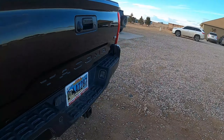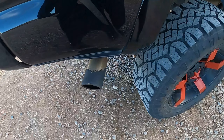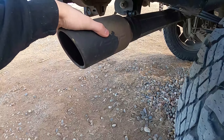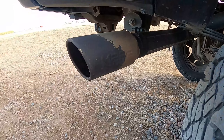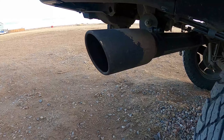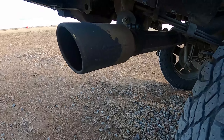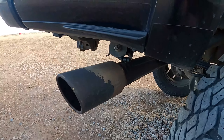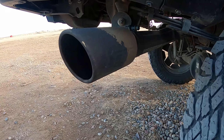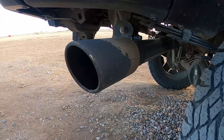Moving over here, you'll see I have the MBRP exhaust. Some of the protective stuff's coming off. I put the new exhaust on and it sounds amazing — I would recommend it. The only thing to note is that it is kind of hard to install by yourself. I did it, but if you have someone that can help you, I would definitely do that.